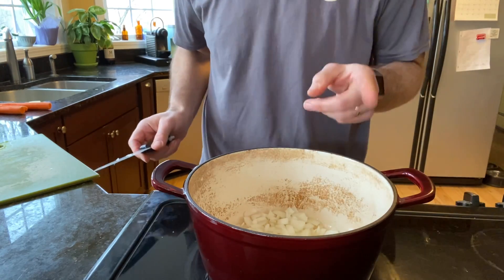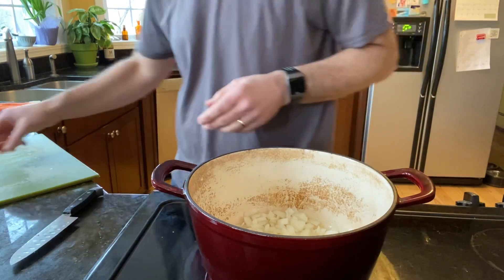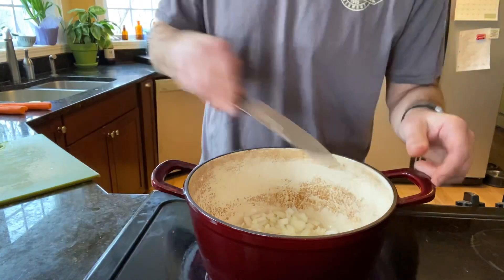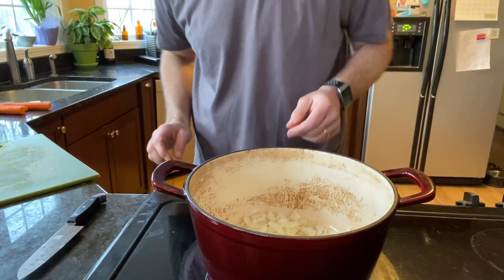Don't let a recipe fool you — if you like garlic, put the garlic in. If you don't want garlic, take it out. Now while the onions are sautéing a little bit, we're going to start cutting up some other vegetables.